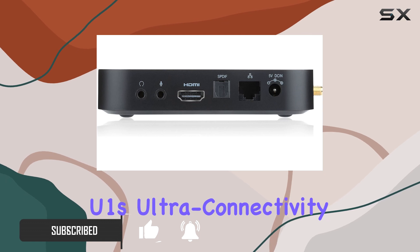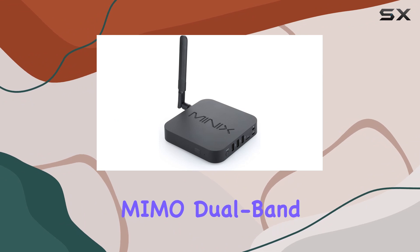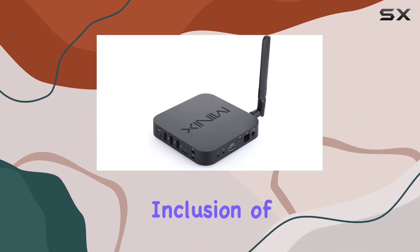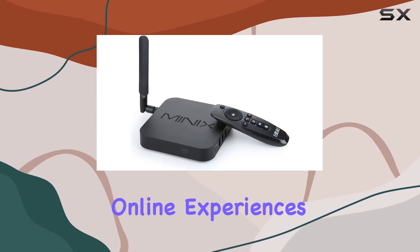The NEO U1's ultra-connectivity is a standout feature, featuring 802.11ac 2x2 MIMO dual-band Wi-Fi, ensuring lightning-fast streaming. The inclusion of both internal and external antennas enhances signal strength for flawless online experiences.